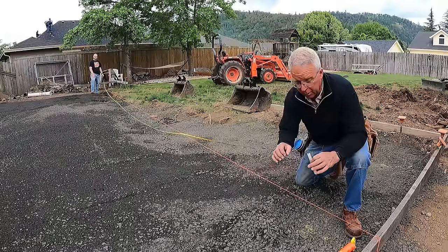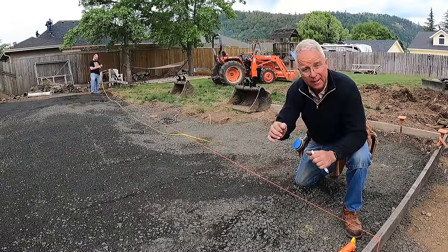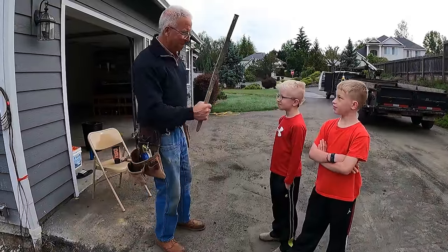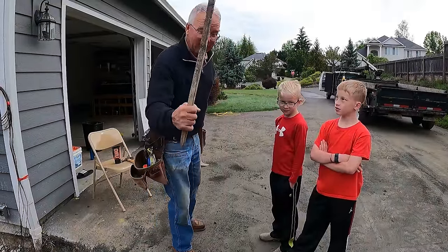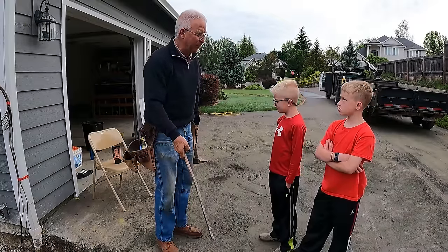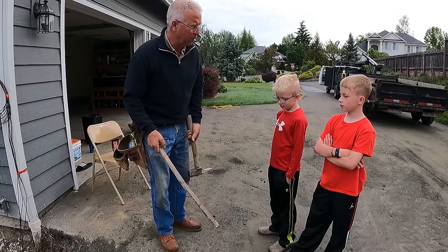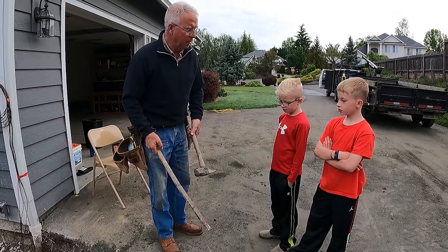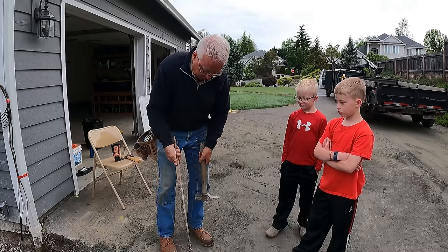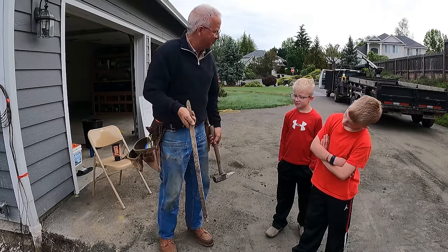We're going to pull the end strings across the batter boards, nail them down, and do the obligatory check. That stake is bent — not badly, and it's a flat stake. I could lay it down on the concrete and smash it, or I can use Newton's first law — a body in motion tends to remain in motion. Watch this. Not bad.